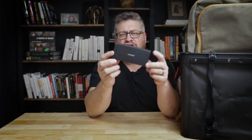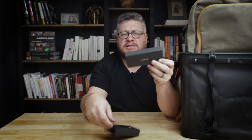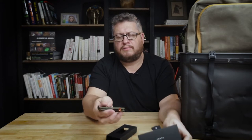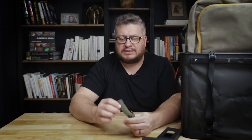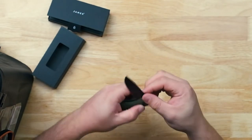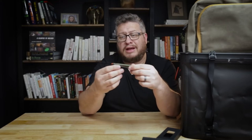Speaking of knives, I've got the James Brand knife called the Carter. This is a beautiful, fantastically designed knife — green with orange highlights and a really beautiful black blade. Again, that satisfying click when it locks. It's comfortable to hold, and it's another knife I look forward to carrying around. Huckberry is having their Black Friday and Cyber Week sales — save up to 40% on some of this stuff, so check the links in the description.